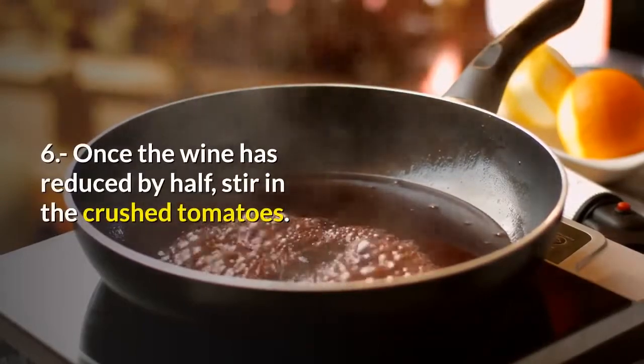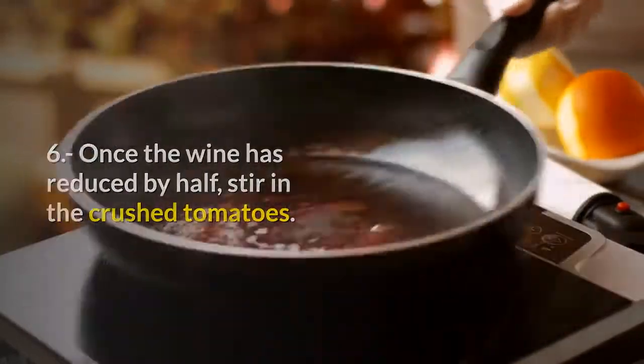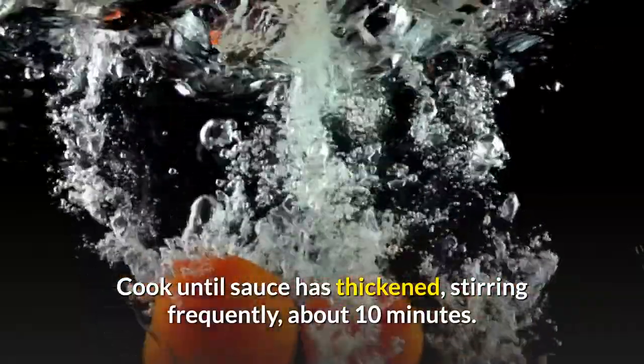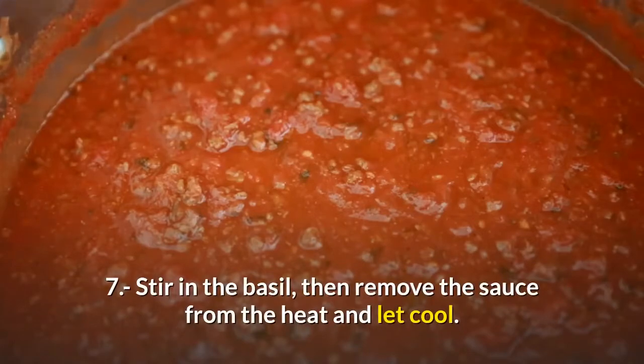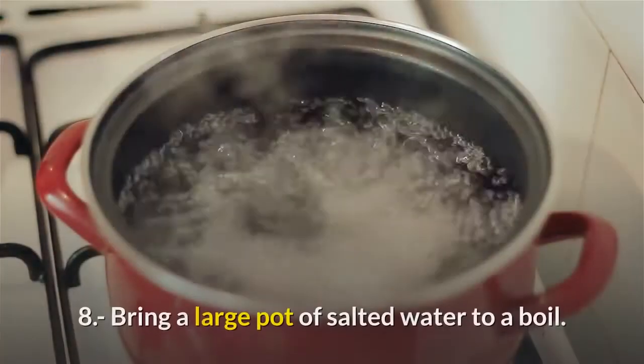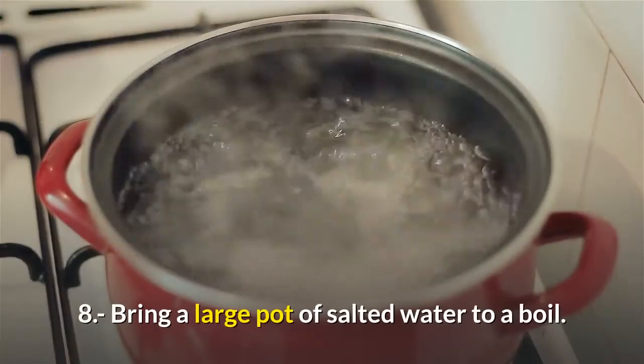Step six, once the wine has reduced by half, stir in the crushed tomatoes. Cook until the sauce has thickened, stirring frequently, about 10 minutes. Step seven, stir in the basil, then remove the sauce from the heat and let cool. Step eight, bring a large pot of salted water to a boil.